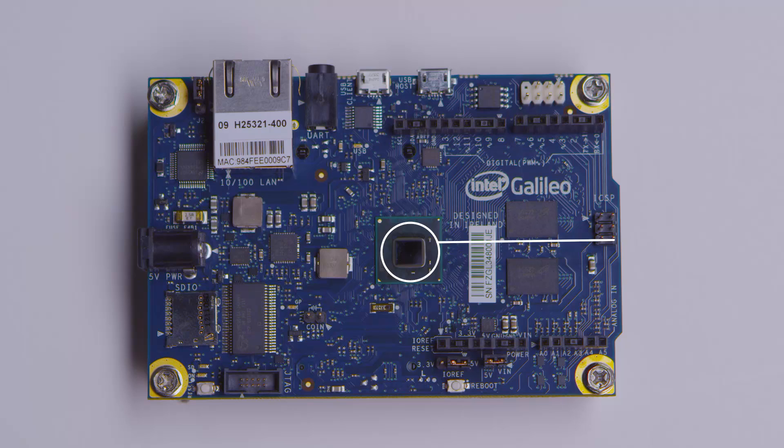This little shiny thing here is the Intel Quark processor, and this is what's running both the Arduino environment and the Linux environment. That means you can call system commands from Arduino sketches that will run Linux processes, and you can also read files from the Arduino environment that Linux produces.